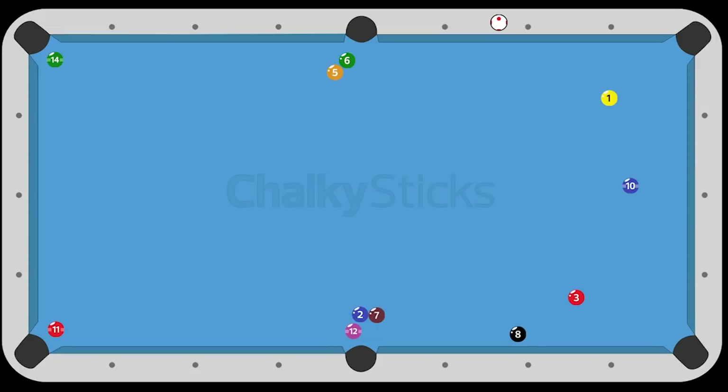Some of these will even apply to nine ball and ten ball, even straight pool. But for eight ball, creativity is king. And too often players are missing runouts because they simply don't know a couple of these little tricks. So let's take a look and find ways to expand your game and run out more often.